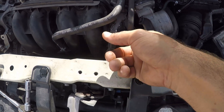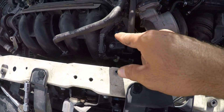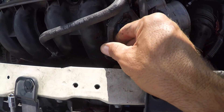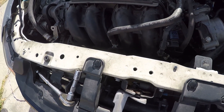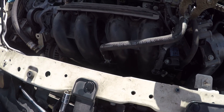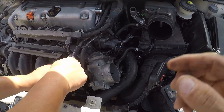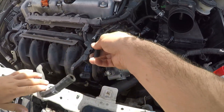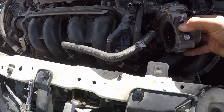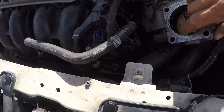Now we need to disconnect all these connectors — this one is the intake air temp sensor. There's also a vacuum line which we can disconnect from here, and just another vacuum line down there. There's also a sensor down there, whatever that is.